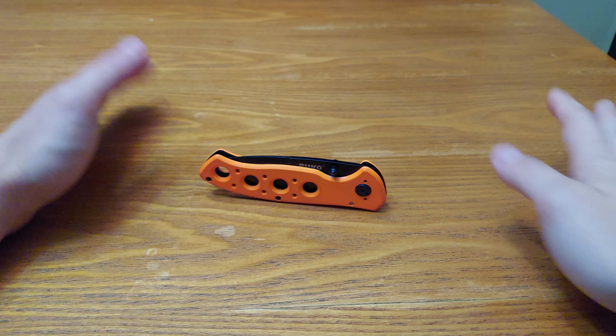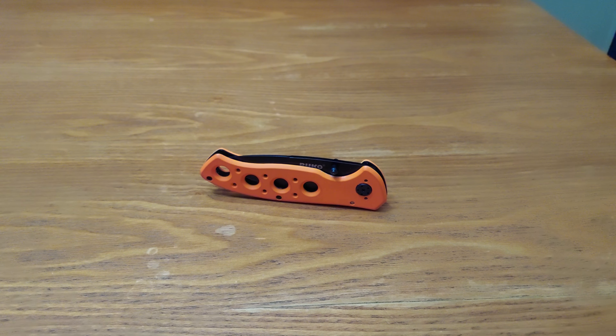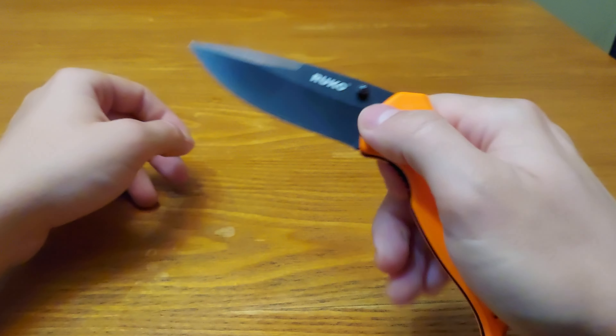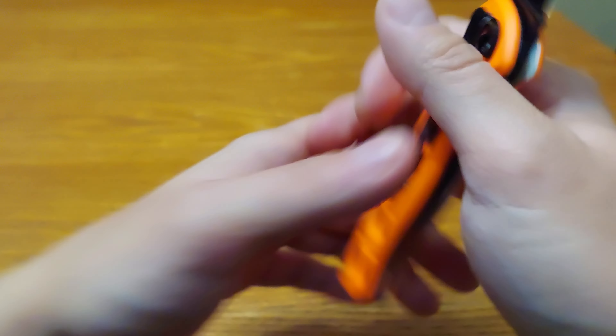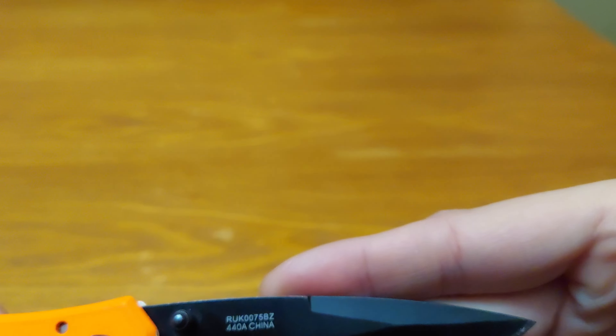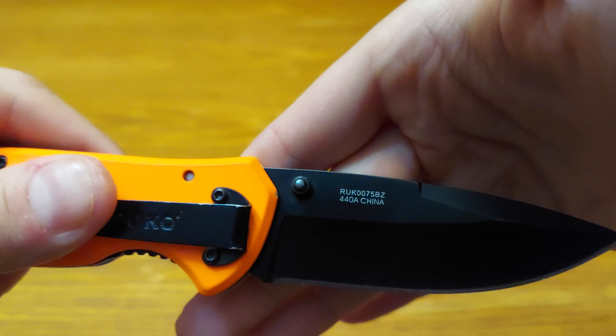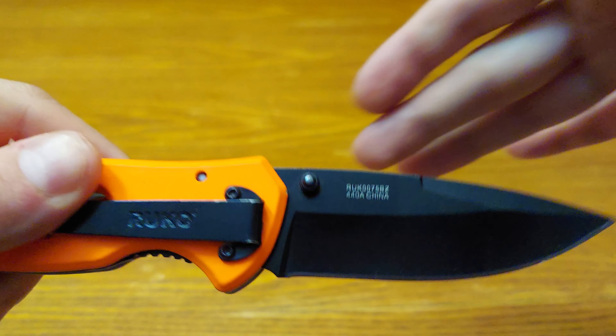Hello, Alex's EDC Army, and welcome to Alex's Knives and Such — where 'Such' stands for EDC Gear. Today I have a knife look at the Ruko — R-U-K-O — model R-U-K-0-0-7-5-B-Z. It's black coated 440A stainless steel, China made.